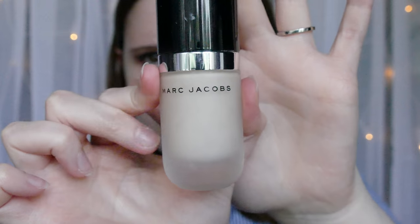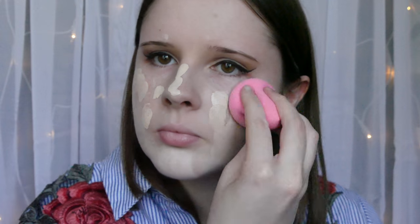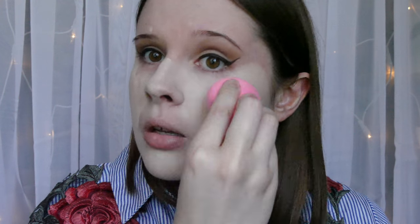Then I'm taking Dior Forever Foundation and Marc Jacobs Remarkable. The lid's horrible — they really need to put this in a pump. I've mixed those two together because Forever's a little bit dark for me. Then I'm just patting that onto my face in little dots to get it on the skin. Then taking a beauty blender and bouncing that in. Just keep blending — don't give up!